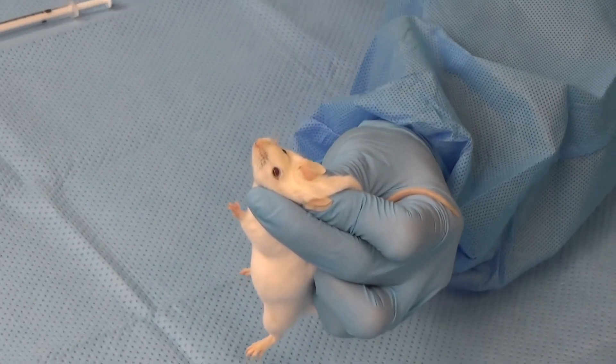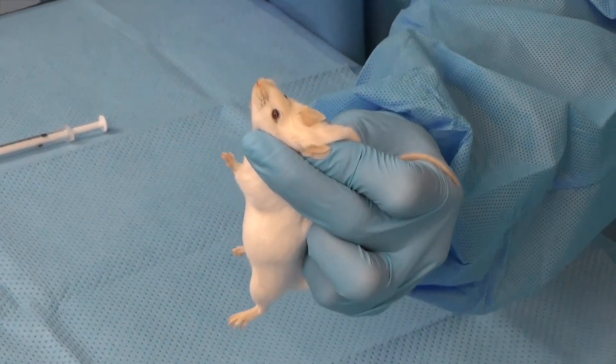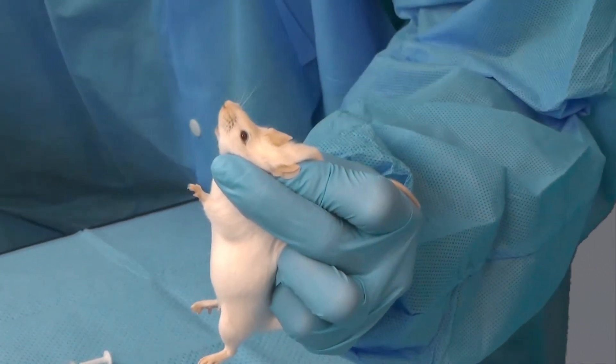The mouse should appear as comfortable and relaxed as possible, as measured by respiratory rate and effort that are within normal limits.